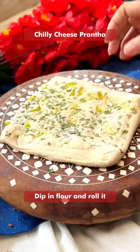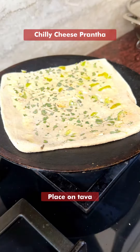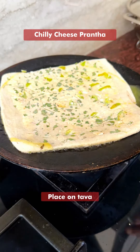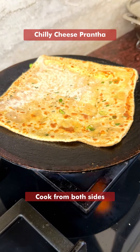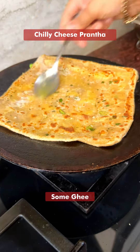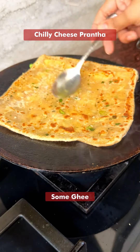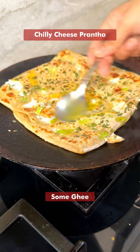Start baking. Just mix it up and put it on the side. Now change the side. Add ghee to this side and fry it.